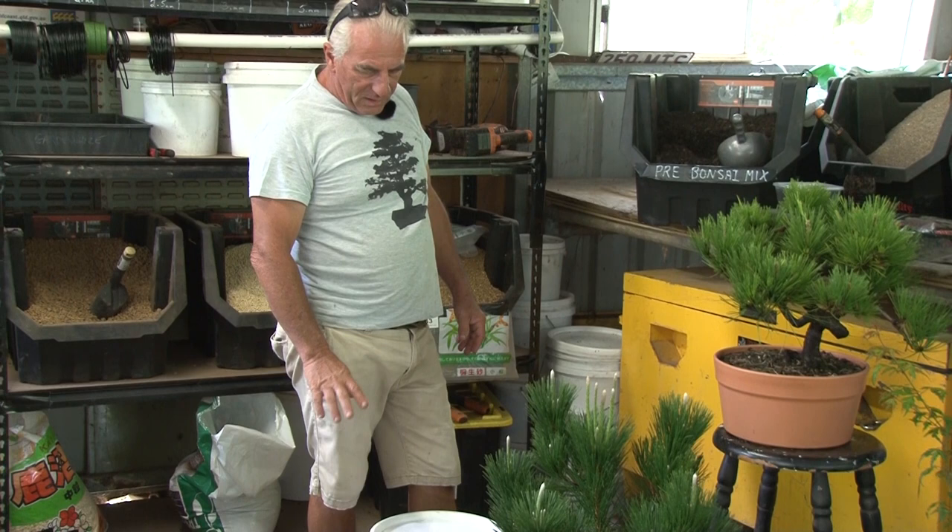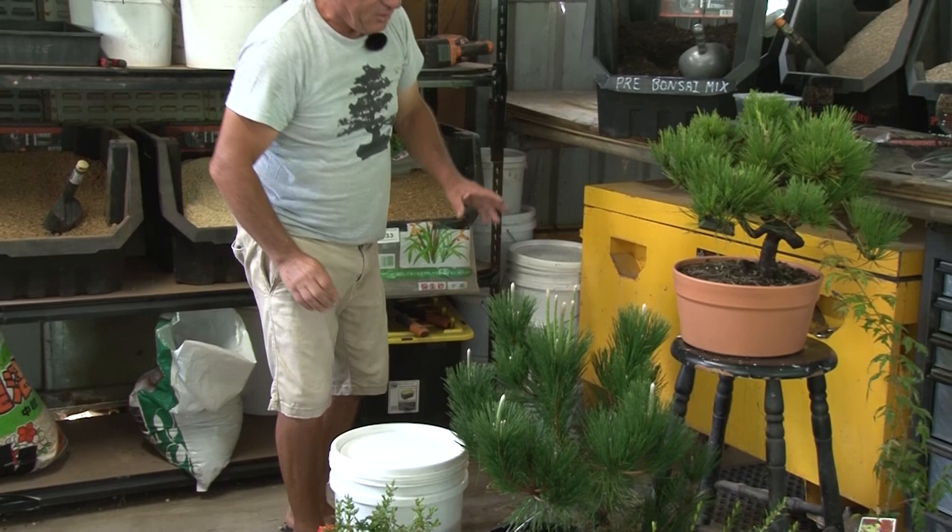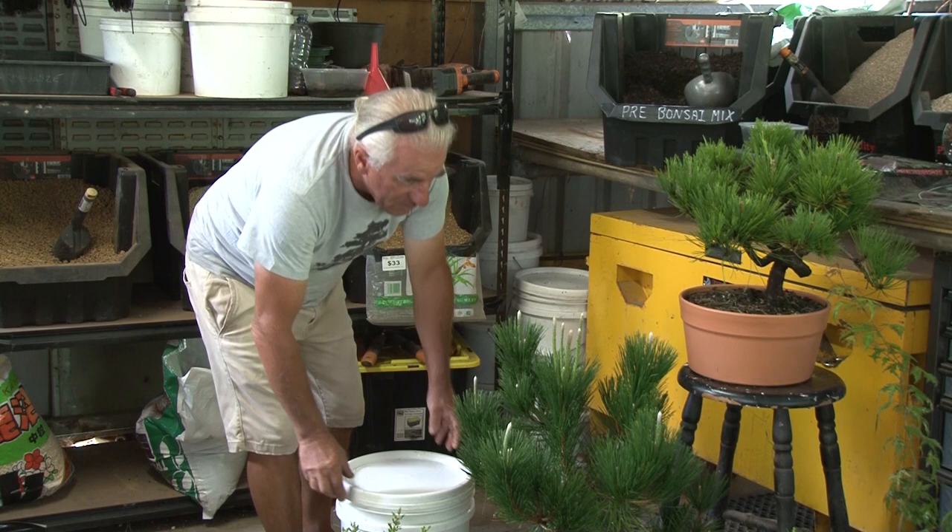We're going to start selling them in clear plastic bags because we've got refunds on these buckets, and it'll become a bit cheaper. People forget to bring them back anyway. So what you can do with this pre-bonsai mix is grow plants for rapid growth.